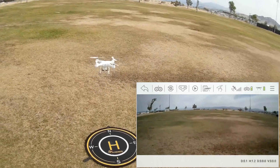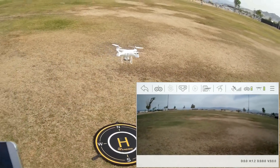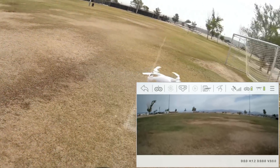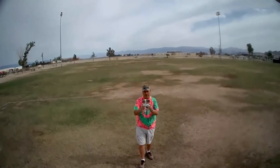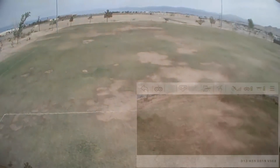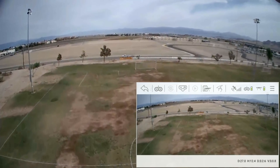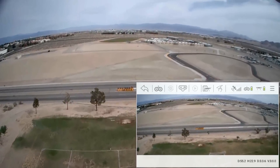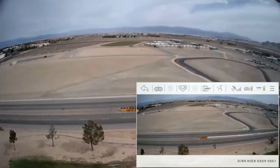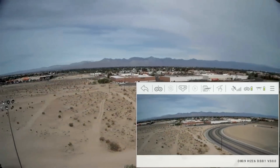We'll see how well that compass calibration was. I'm starting the video recording by pressing and holding the right button. Notice it beeps while recording. Let's go a bit higher — it's holding its position very well. We'll go up higher and fly around the field, pushing forward toward the far end. At 23 meters height I've got good FPV signal, and at 75 meters out I'm at the end of the field.